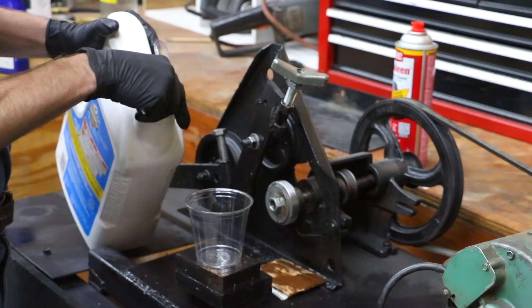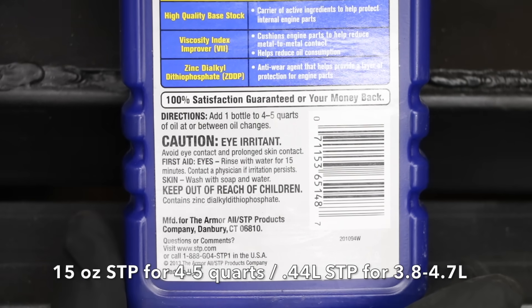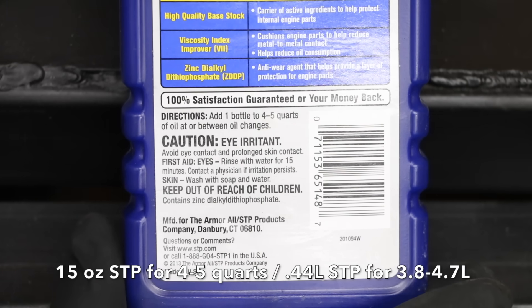So how much scoring will we get if we mix this according to the manufacturer's directions — one part STP and eight parts oil? That's what we're going to find out.